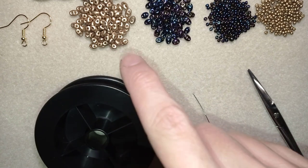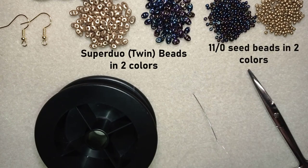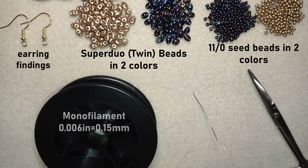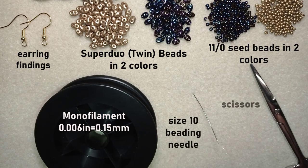For this video I'm using two colors of super duo beads and two colors of 11/0 seed beads — chameleon and golden color. I'm also using golden earring findings, monofilament that is 0.006 inches or 0.15 millimeters, a size 10 beading needle, and scissors.